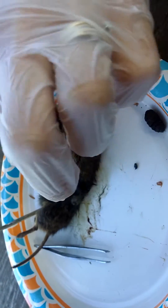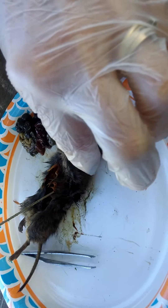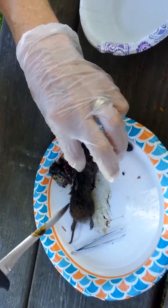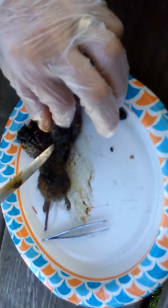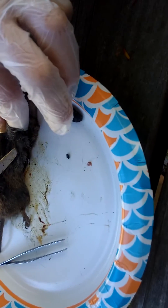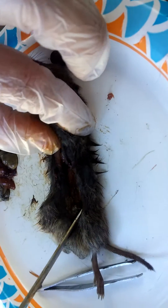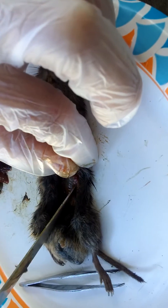So we thought the worms were on the inside of the mouse, but they are actually on the skin — in the skin. You can see where I pulled the first one out inside the skin and there's one more left in there. You can see that it is inside the skin, where these things are living.